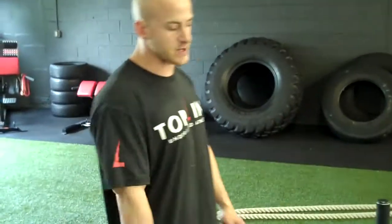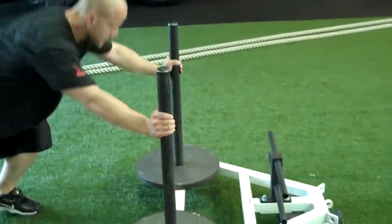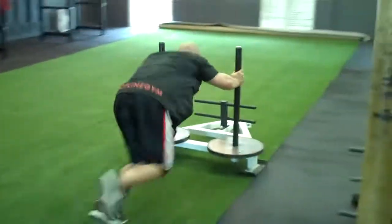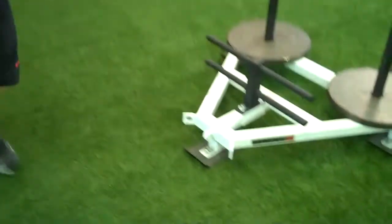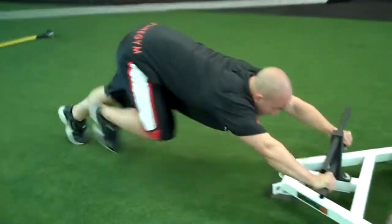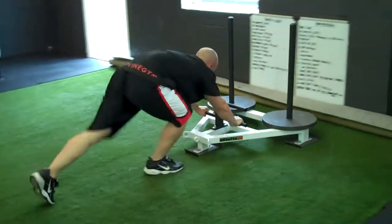You can use it for drags, pulls, and pushes. This is the Prawler push — we'll go on the high handles here. Get down, make sure you're not standing up. Get down low and just drive it out. The other way would be on the low handles here to really get your hip level down, driving right here.